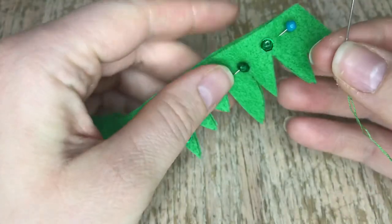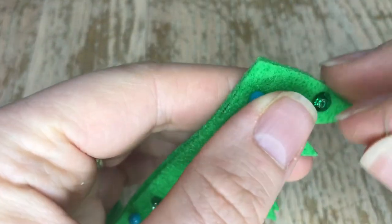In this video we will be putting on the rest of the bottom of the wall hanging, and we'll be putting together the Happy Easter banner that goes on top of it. I will show you how to do that, so please keep watching.